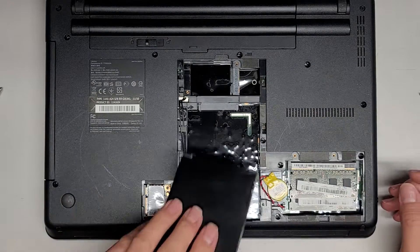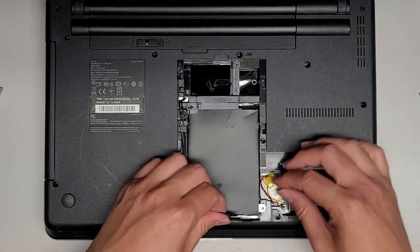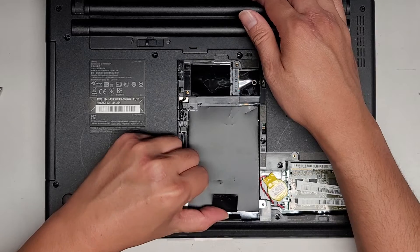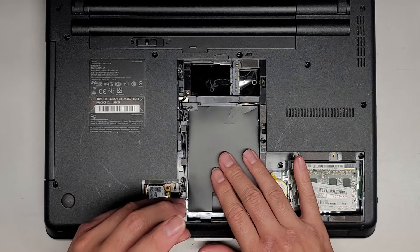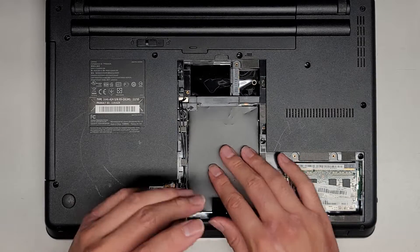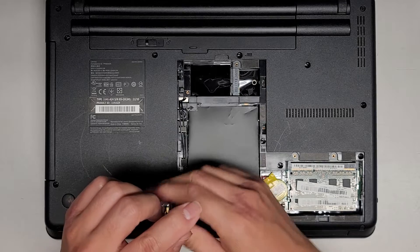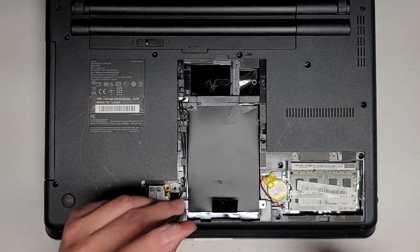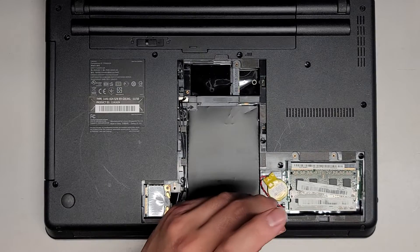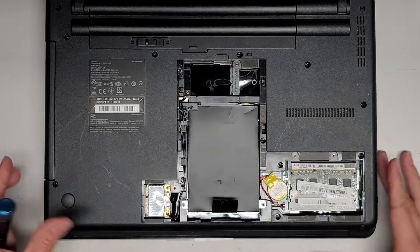There we go. We just take this, get it lined back up, slide it into place, and push that in. The hard drive has been upgraded to an SSD. If you want, you can also just do a clean install of Windows onto this. If you're wondering how to boot from a Windows USB installer, while you're booting it up press F12. Or if you want to see the whole boot menu, you can press Enter while it's starting up and go from there.